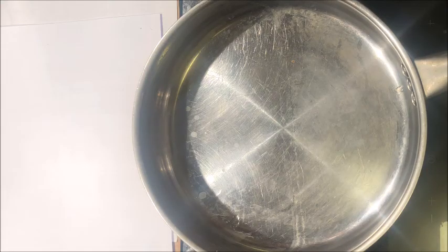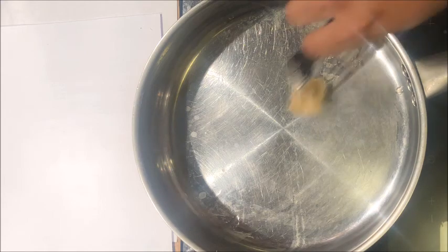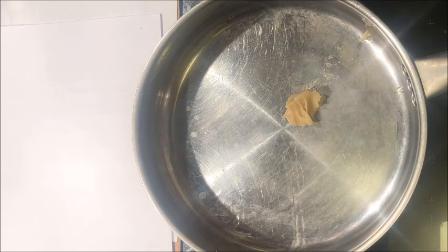Hello everyone, today I will be making potato fried rice. To make this recipe healthy, I am going to add some wholesome ingredients.